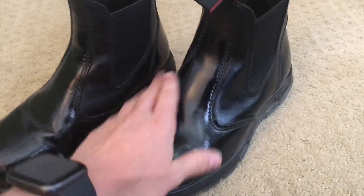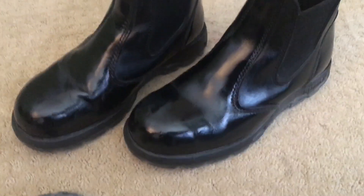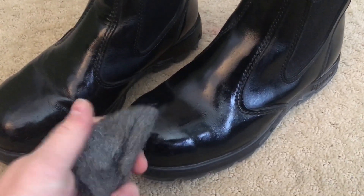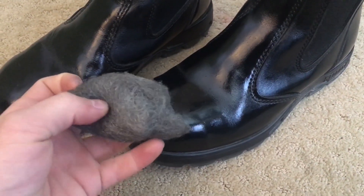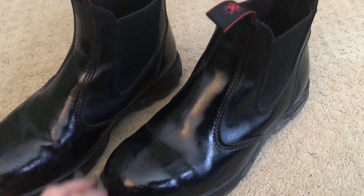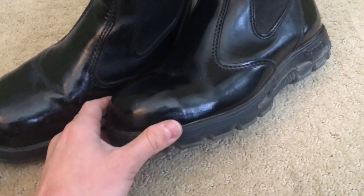Once that's done, you take the Leather Luster — it's like a paintbrush — and you just paint it onto the boot. Let it dry for about six hours, do another coat, let it dry again, and then after two coats you take the steel wool that comes with it and buff it out. Then you do one more coat.